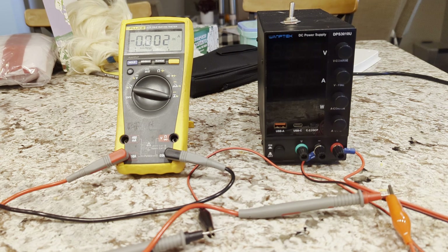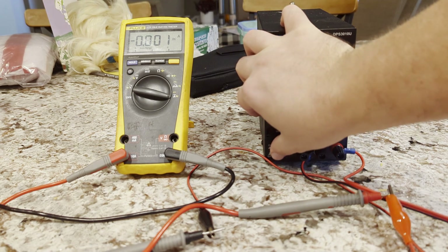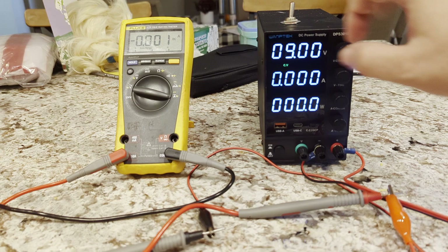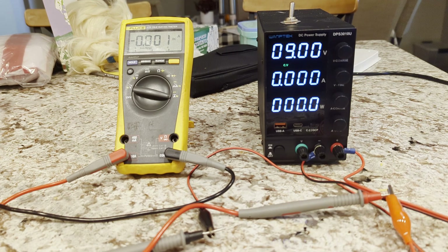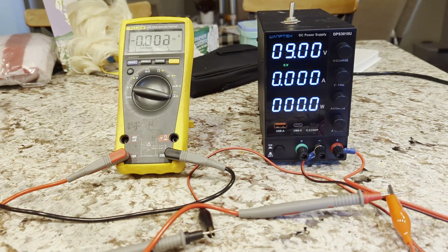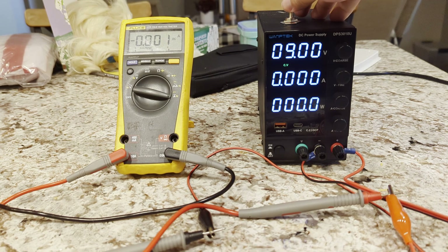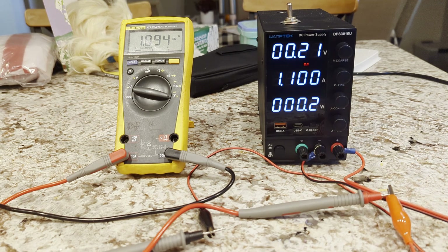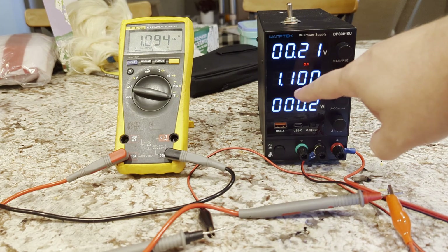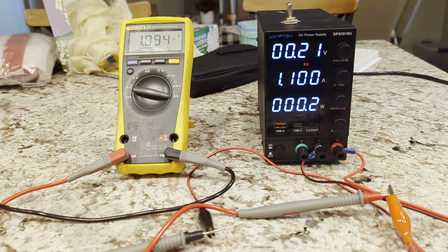I'm going to show you just how it would react with the modification. It powers up, voltage is already set, and technically current is too — it's set at about 1.1 to 1.2 amps, but we have no current and no voltage because the output switch is off. When we flip it on, we get about 1.1 amps, as you can see. So our modification works.